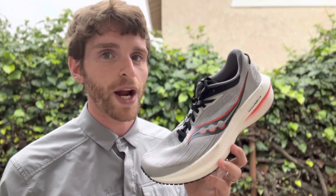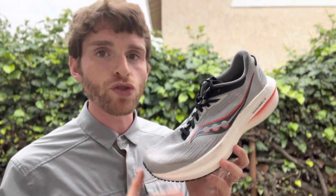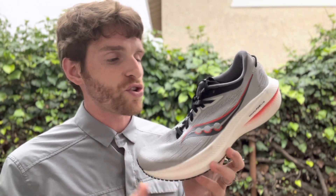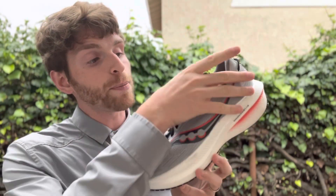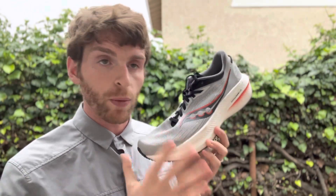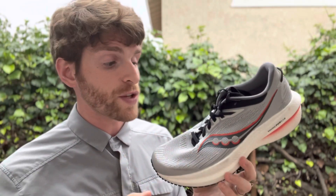Everyone, Matt here from Doctrine and today we're going to do a sub two on the Saucony Triumph 21. The Saucony Triumph 21 is a premium neutral daily training shoe. It features a ton of Power On Plus underfoot, a Power On Plus insole, and a brand new upper. That's the major change for this version — the sole is almost exactly the same as the previous one. The upper is where all the changes have really been seen.